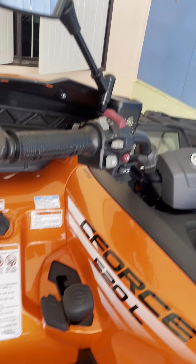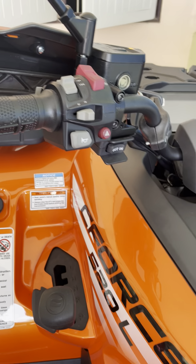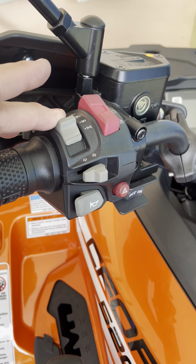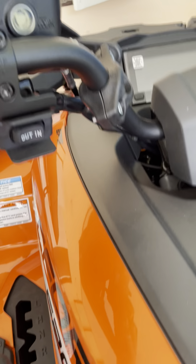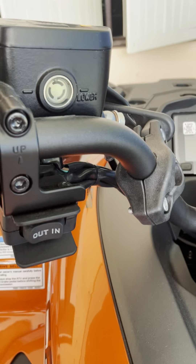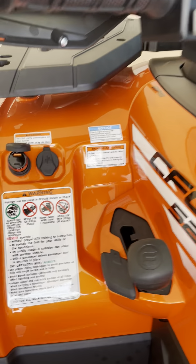Going out front, you've got the controls on the left-hand and right-hand side — of course horn, four-ways, turn signals, lights high/low, engine stop and start. The in and out is for the winch, which does come standard. You've got the master cylinder and front brake right here coming down.